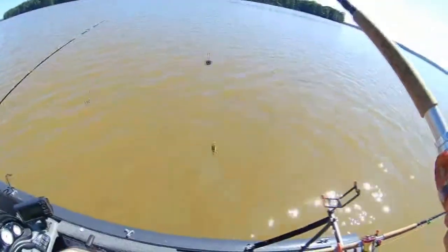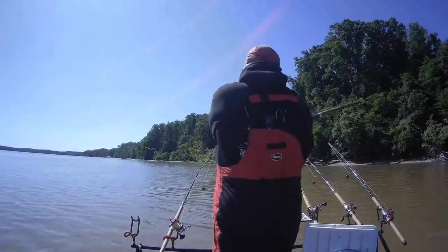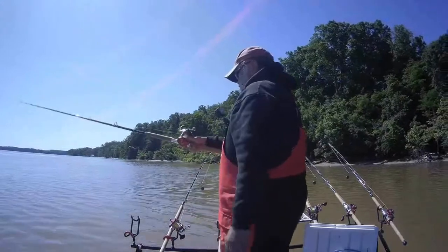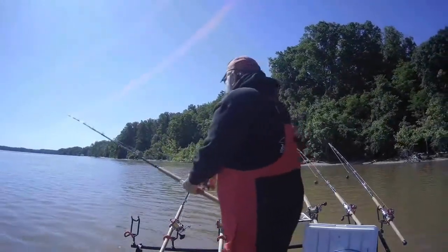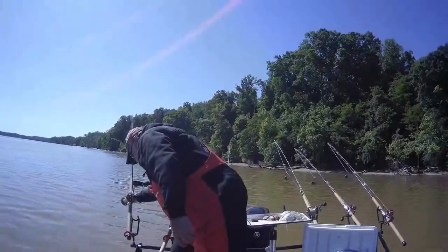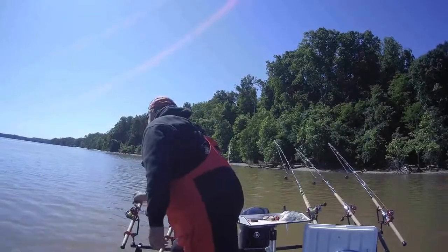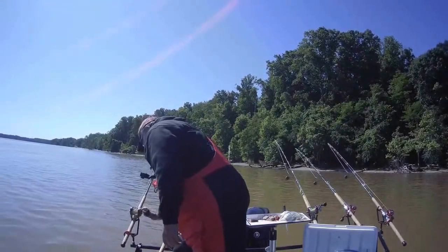Don't worry too much about getting blood on my cork — it adds character. All right, first cast, it's going down. I'm not gonna put too many more out, just one more. The current's going to be changing on us in a minute.